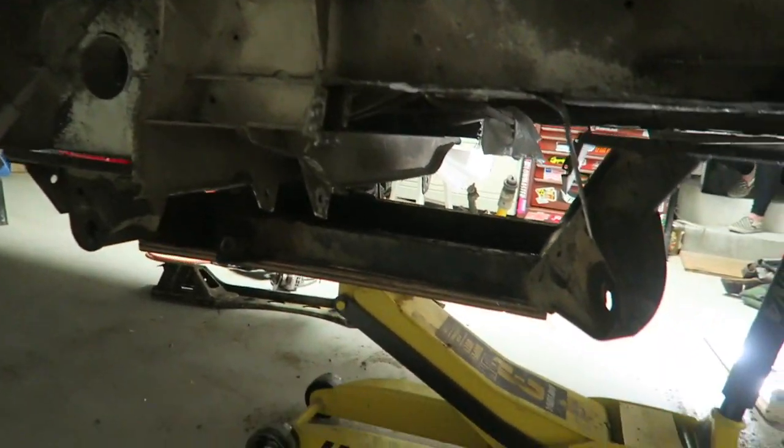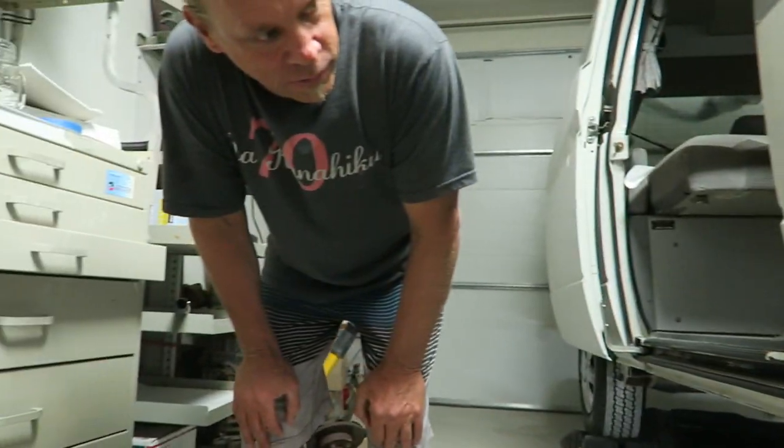After he gets everything all mocked up and ready to go, he's going to send it off to get sandblasted. Powder coat it too — hopefully. Powder coat it with a metal isomature. It's black. Probably just do like teal or something.